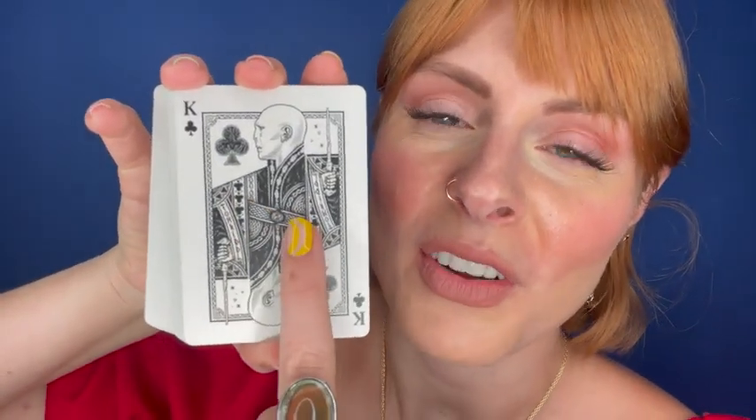My favorite part is that all the high cards have characters on them. And because this is Slytherin, of course, the king is Voldemort. I thought that was a very clever detail. They're lovely.